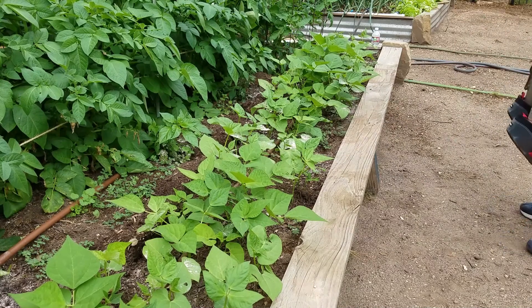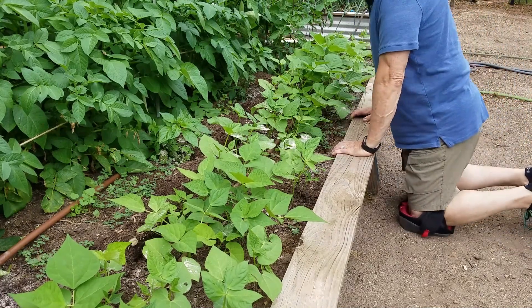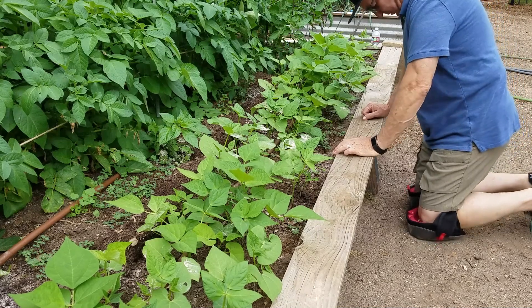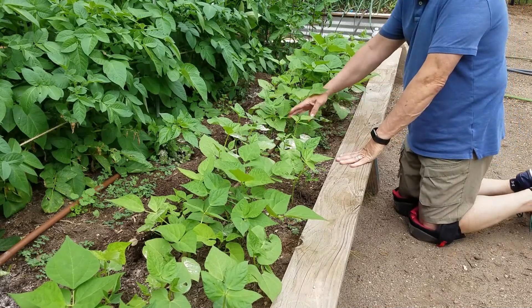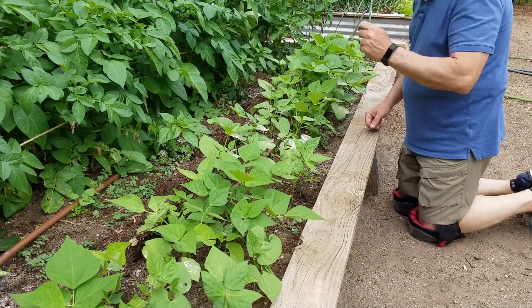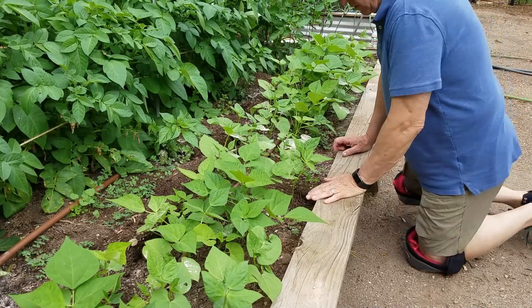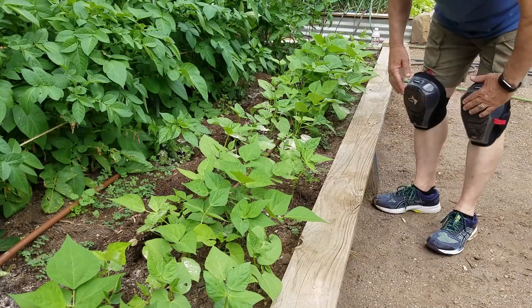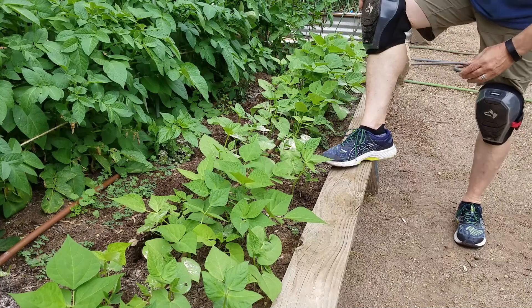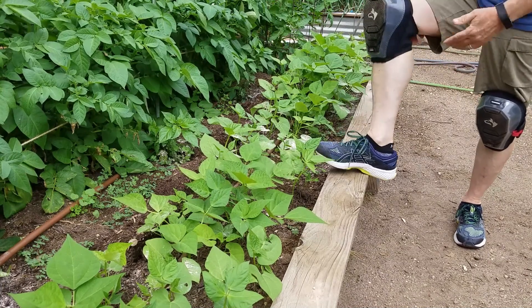Go down fast — pretty cushy. Easy to get to the beans this way. Get in the garden, walk in here, move around easy. They don't slip. Pretty good comfort. They don't hurt in the back of the leg.